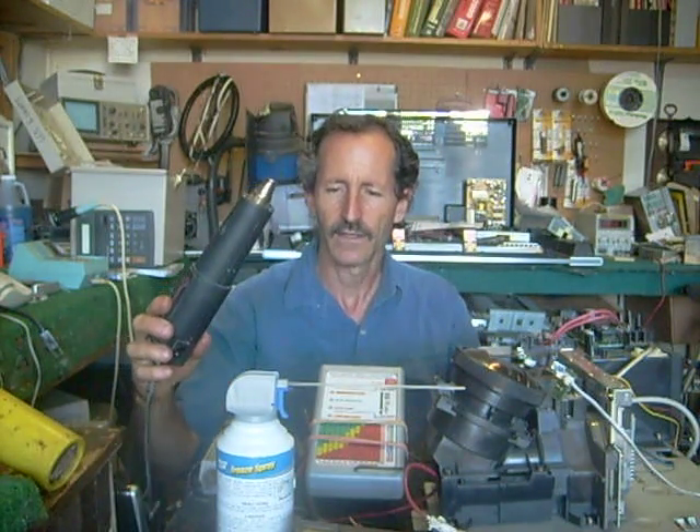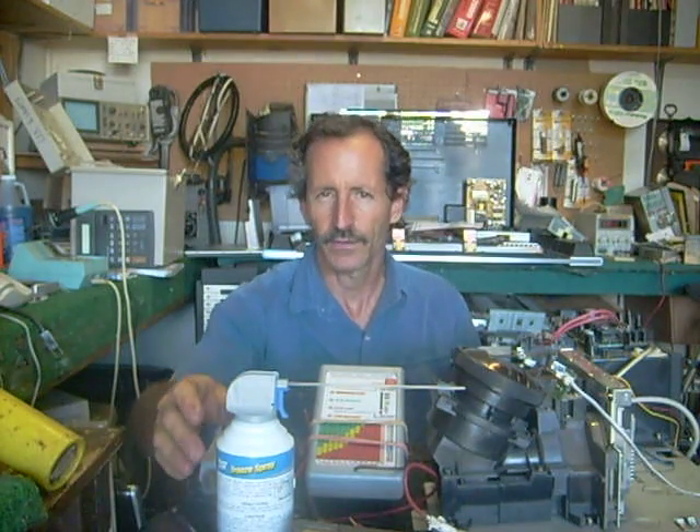I happen to have a heat gun here that has got a smaller orifice on it and I kind of like that. Of course, you want to be careful not to overheat your parts — you don't want to burn anything up in the process of testing it.